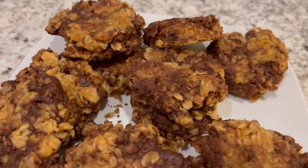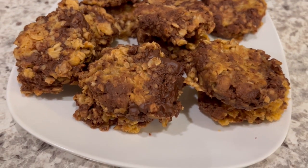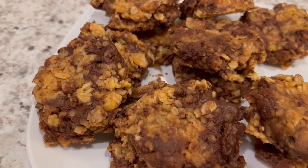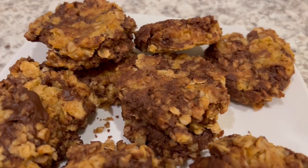I hope you all enjoyed this simple and delicious no-bake cookie. If you did, please make sure to give us a thumbs up. And if you haven't subscribed to our channel, we'd certainly love to have you. Thanks so much for watching, and we'll see you all next time.